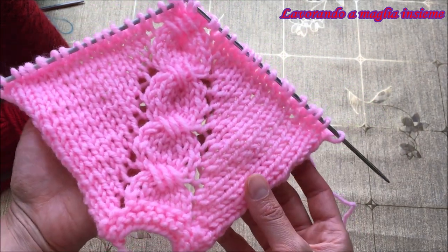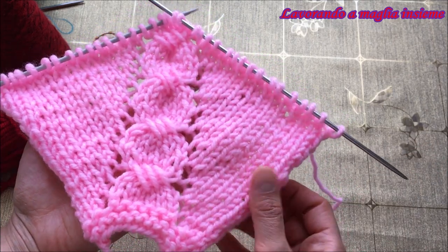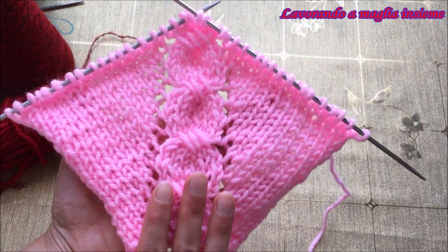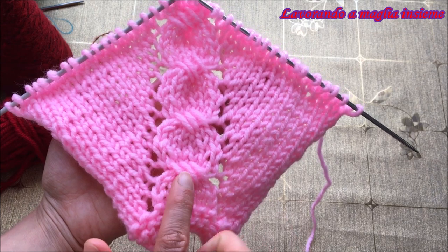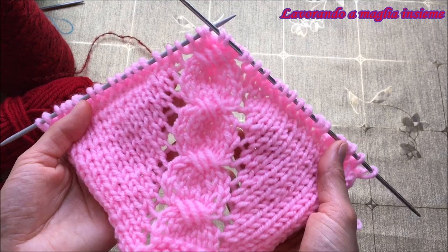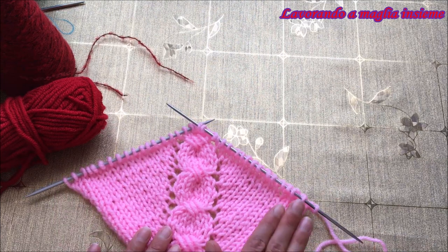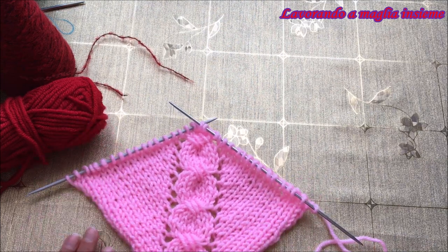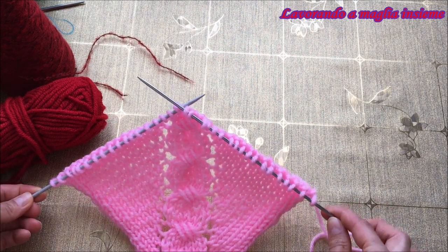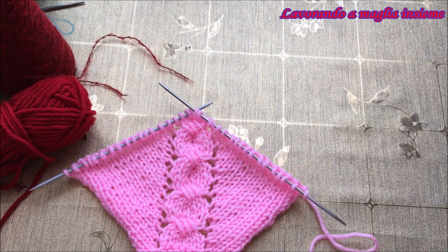È un aumento direzionale. Per far vedere meglio la decorazione abbiamo applicato il rasato diritto e qui in mezzo abbiamo il nostro punto di riferimento che fa un bellissimo decoro, come se si stessero intrecciando. Sui fianchi ci sono dei forellini e i nostri aumenti direzionali a sinistra e a destra. Avremo bisogno dei ferri, del filato e possiamo iniziare.